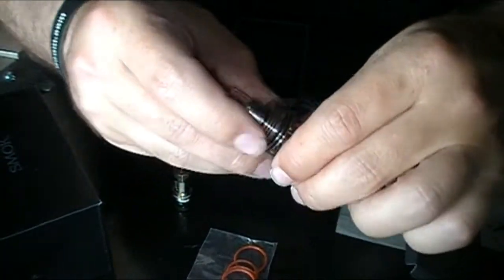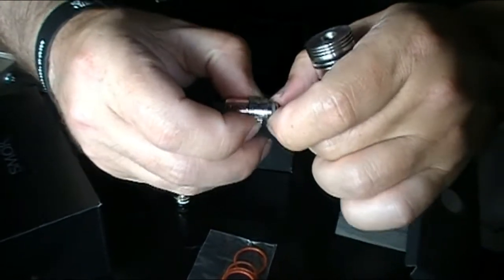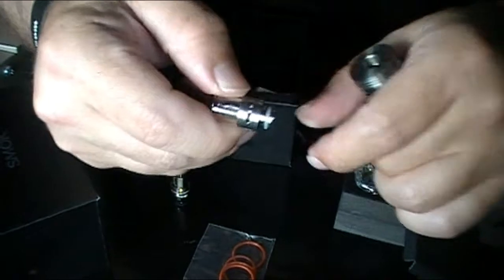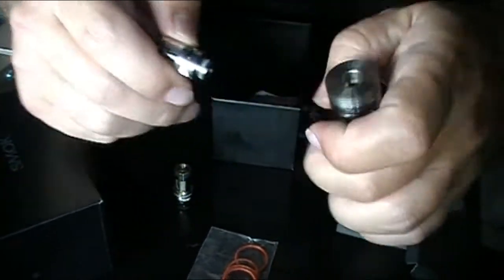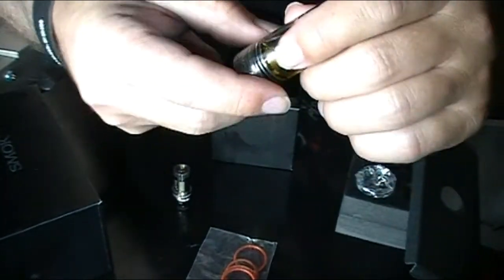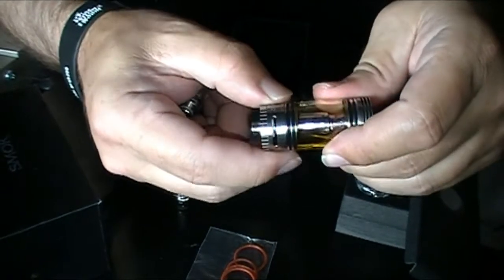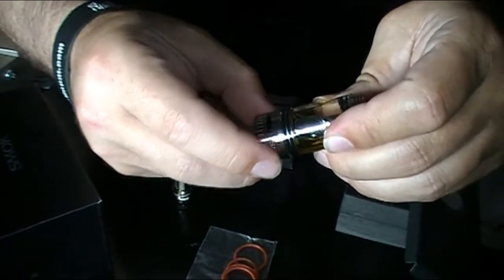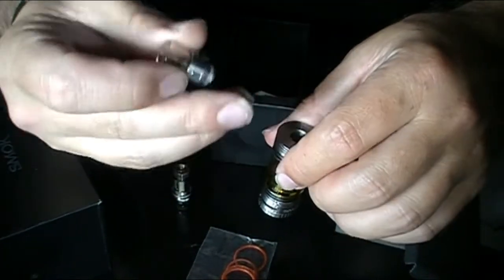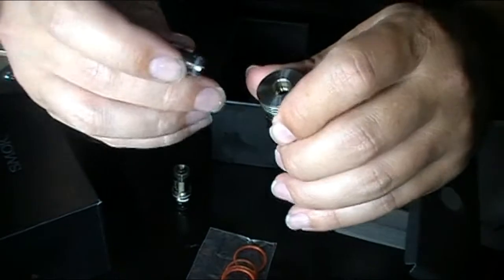The tank comes with a drip tip, and one of the features this drip tip has is what they call a fan — you can open up the airflow on the drip tip itself. Basically, since the coil is heating up liquid, you're pulling air up through the coil, and that air comes from the adjustable airflow at the bottom. The air runs through the coil and comes up hot, but this fan allows you to pull cool air in from the top to cool down the temperature of the vapor.